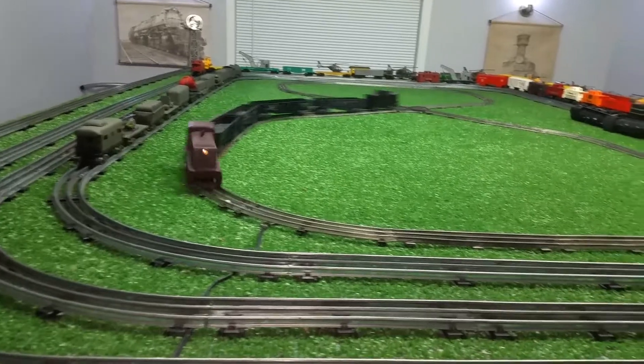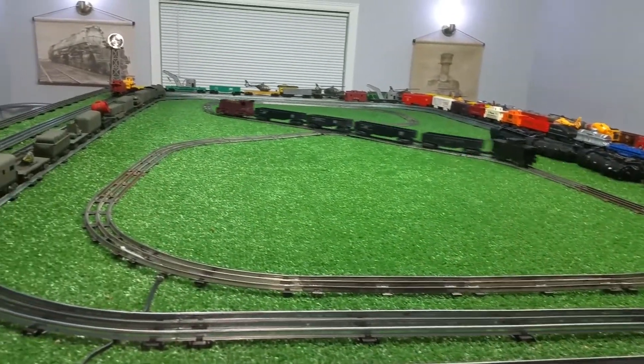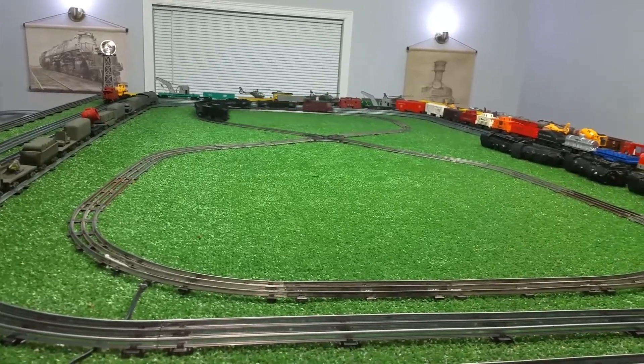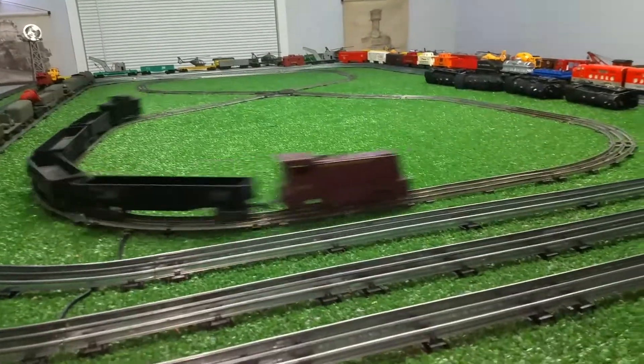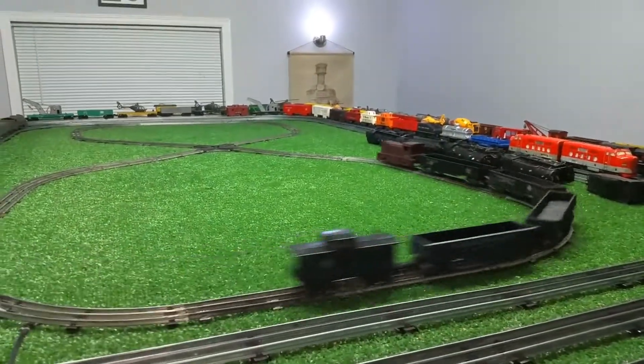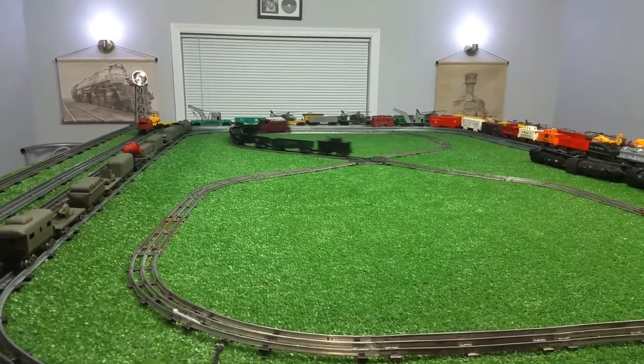And it runs well. That's the neat thing about it. There's some old nasty Mark's track that I de-rusted with vinegar. I just wanted to do a quick video on this. As always, if you have any questions, feel free to drop me an email at benstrains@gmail.com. And as always, thank you for watching.